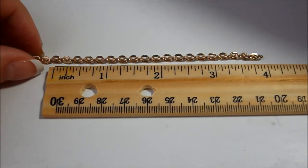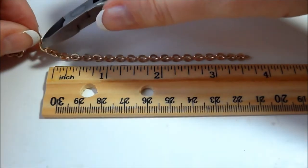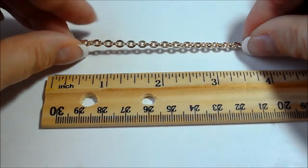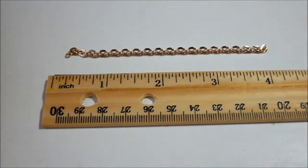Now measure out the pieces of chain you'll use for the waterfall effect and cut using the jewelry cutter. The number and length you'll need is totally up to you and the look you wish to achieve.